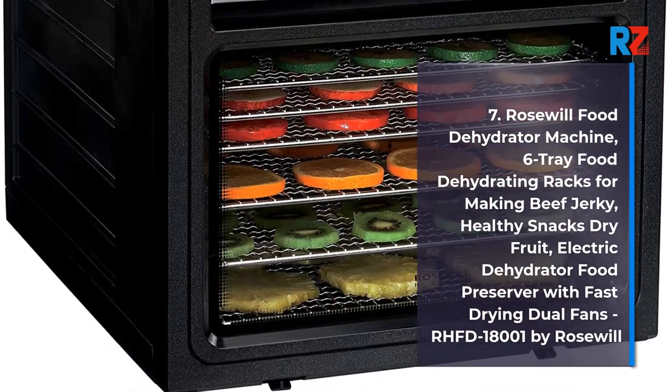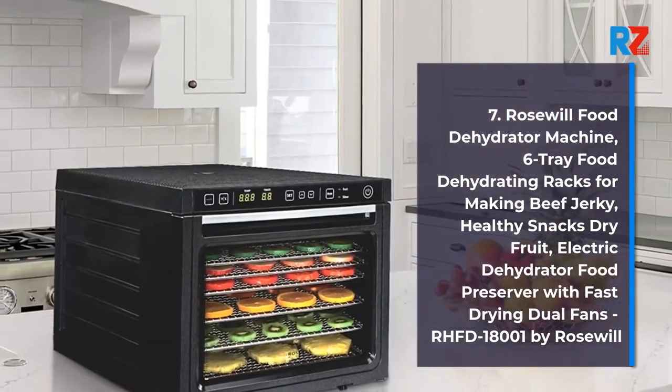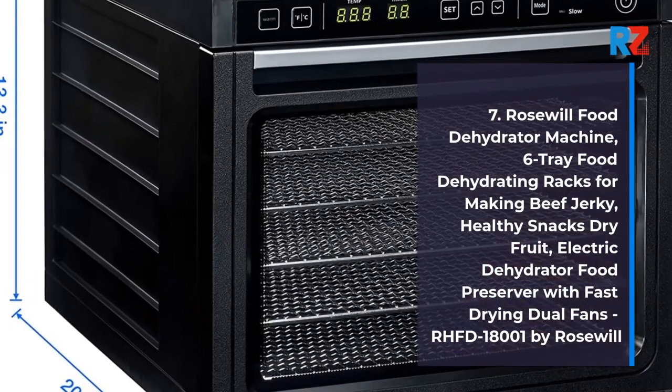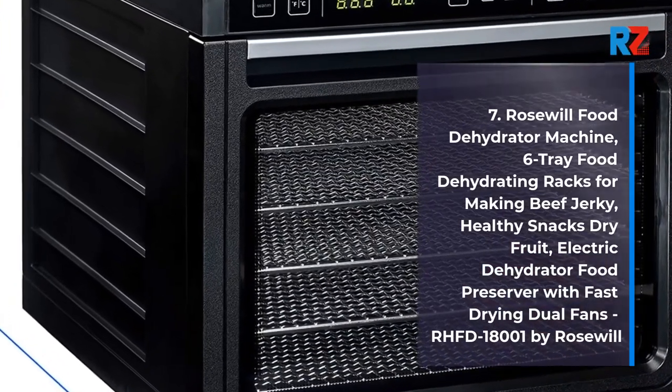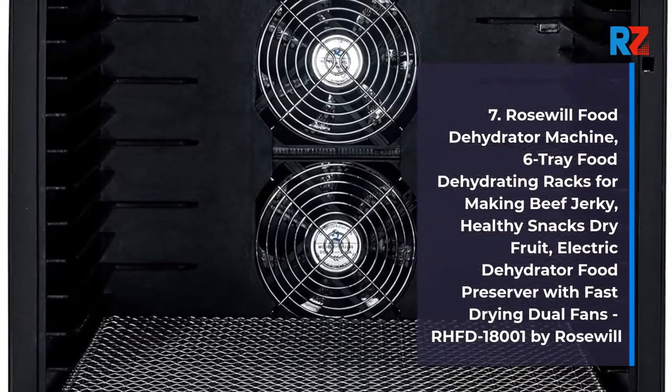7. Rosewill Food Dehydrator Machine, 6 tray food dehydrating racks for making beef jerky, healthy snacks, dry fruit, electric dehydrator food preserver with fast-drying dual fans, RHFD-18001 by Rosewill.